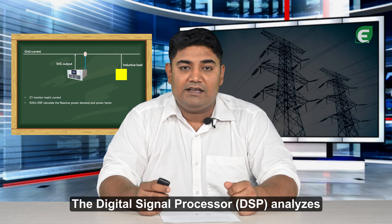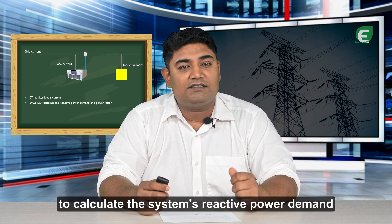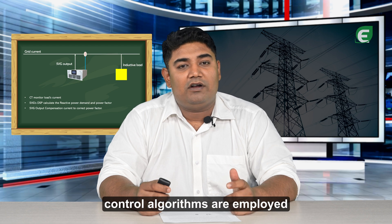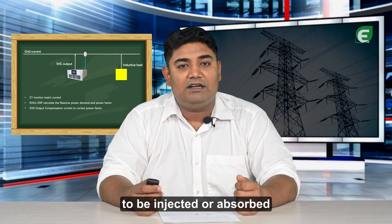The digital signal processor analyzes the measured voltage and current signals to calculate the system's reactive power demand and power factor. Based on the target power factor of the SVG, control algorithms are employed to determine the amount of reactive power to be injected or absorbed.